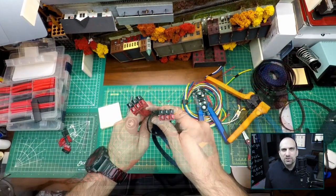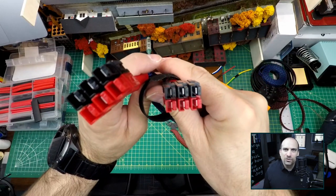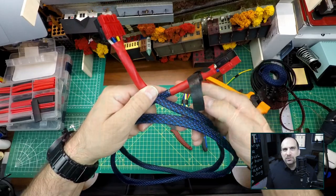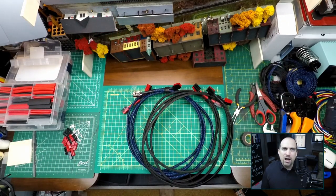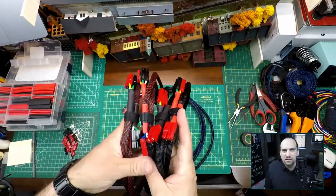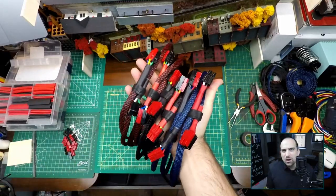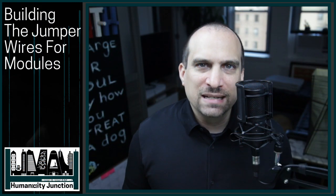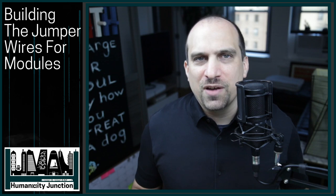The six-wire jumper is easy to tell apart just due to the number of connectors. Now that I have all the jumpers completed, the next step is going to be wiring up the Andersen PowerPole connectors to the current sensing device. I think I know how I'm going to do this, but I have a feeling it's going to change once I get into it. I decided to lay everything out on the floor to see if I'm missing anything.